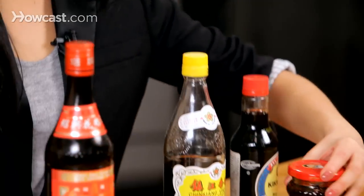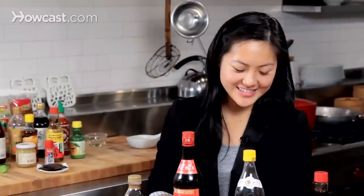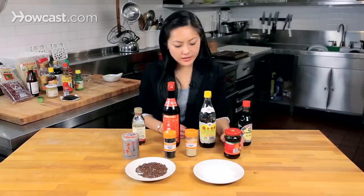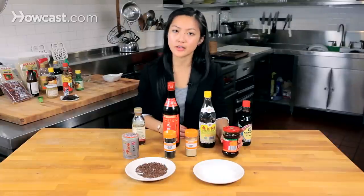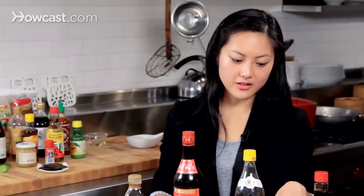Lao Gan Ma is an old grandma chili oil — it's spicy and very, very good. I pretty much can eat a bottle of this. They have a lot of different varieties, and their most famous one is the spicy black bean, but I personally love their peanuts and chili flakes one. It's really great since it's got the nice nuttiness of whole peanuts, and then you get a little bit of the chili flakes and that mouthfeel from the chili oil.